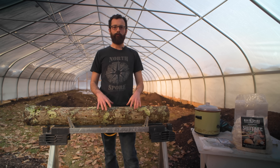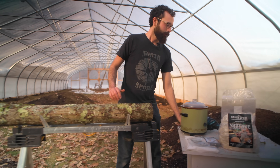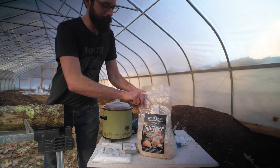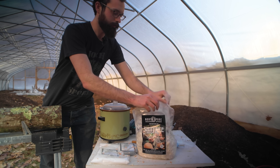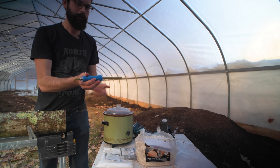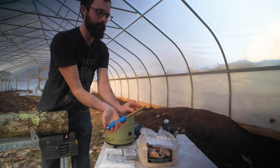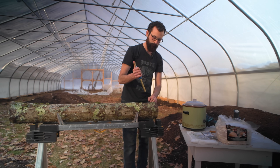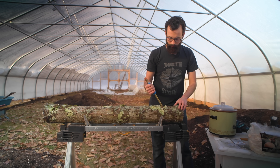Now that we've drilled holes throughout the entire circumference of the log, we're going to fill those holes with sawdust spawn. Today we're using shiitake, but this procedure is pretty much the same regardless of the mushroom species that you're using. We're going to use this inoculation tool — you just jam it into the sawdust a few times to load the end of the tool, and then it injects the spawn into the holes. You can see that's pretty flush, and then we'll just go around and do that to all the holes.